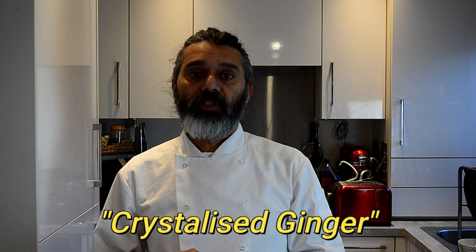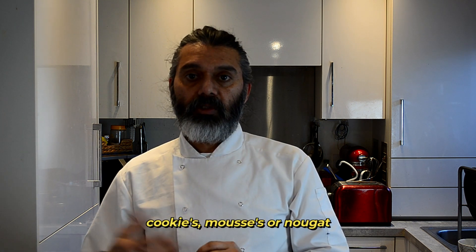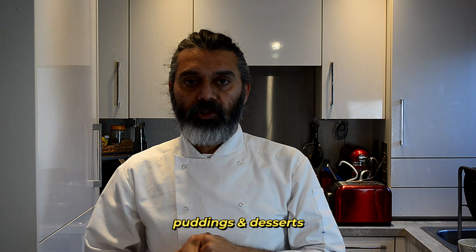I have decided to show you crystallized ginger, or candied ginger, which can be used in a variety of cookies, mousses, puddings, and many desserts. I hope you enjoy this video. Ingredients and quantities will be in the description below. Let's get started.